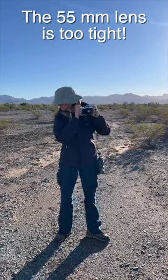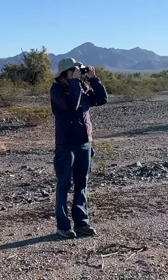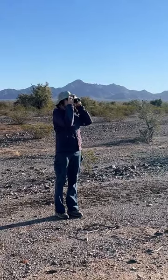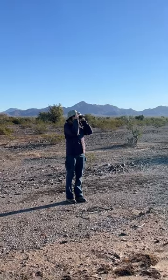I found this cactus interesting from the distance because of its many arms, and actually when you get up closer you can see it's a fairly old one. It almost looks like it has two liters on the top, so that's kind of interesting.